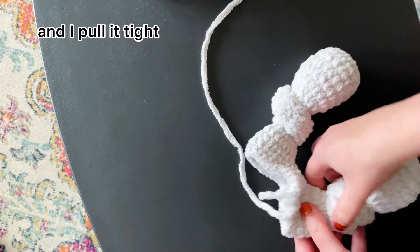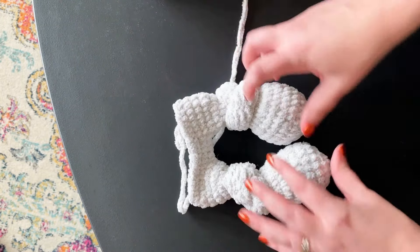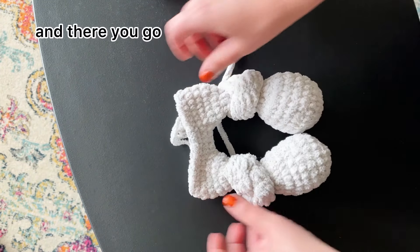Just a few adjustments and I pull it tight. I try to make sure the knots aren't too tight so I can adjust as needed. And there you go.